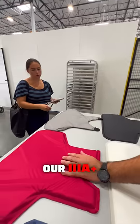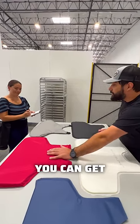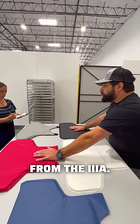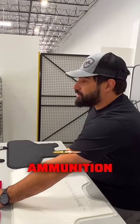Then we have our 3A+. 3A Plus is the most protective soft armor that we have and that I believe you can get. It does everything from the 3A, but also stops stabs, tasers, and typically armor piercing ammunition as well.